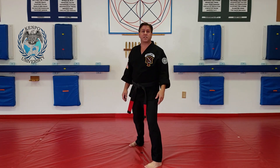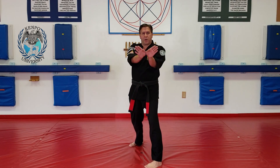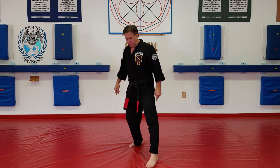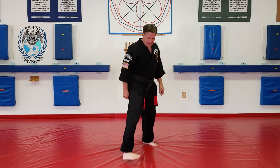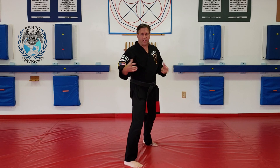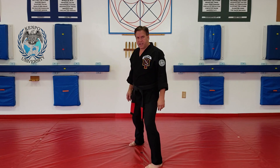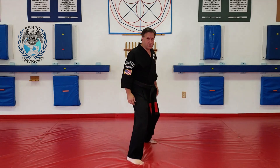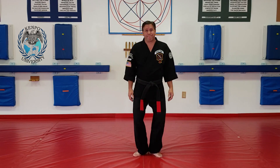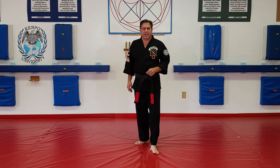Now let's do a front to back switch — it's just the opposite. Instead of having my toes pointed in, now I want them pointed out in a V formation. Front to back switch: I take my front foot, pull it back, and then step up — boom, right back in my neutral bow. Two moves. You don't want to do all that extra stuff. Step back heel to heel, step up. You don't want to stay standing like that — that's terrible. There's your front to back and your back to front.